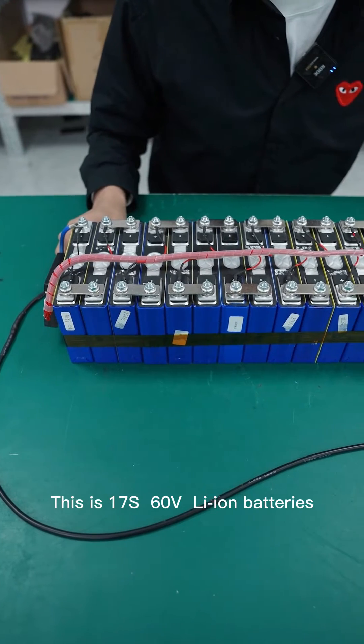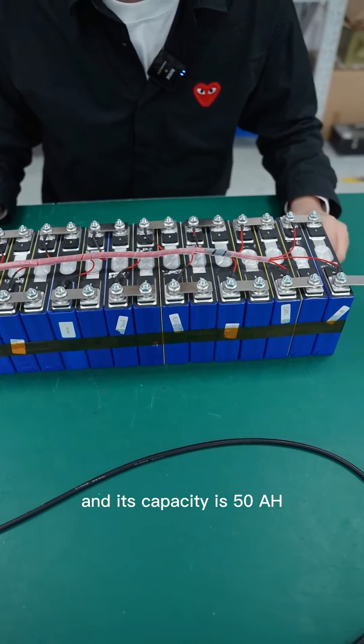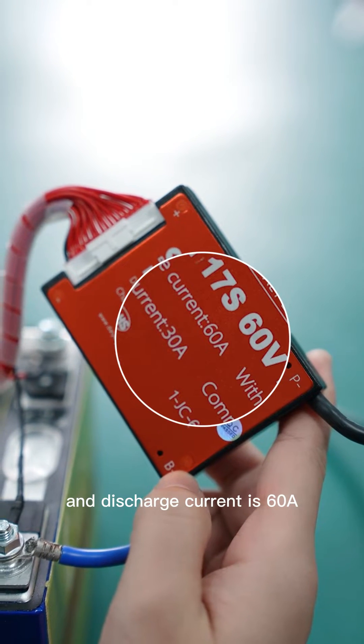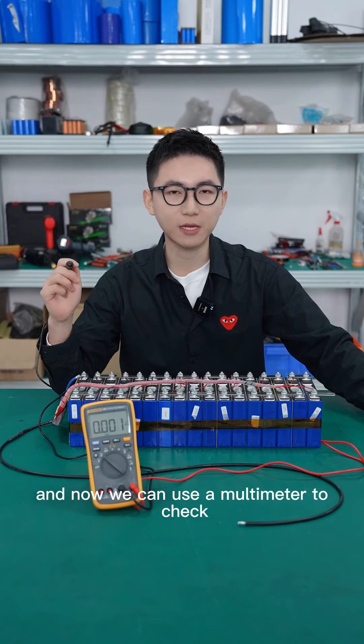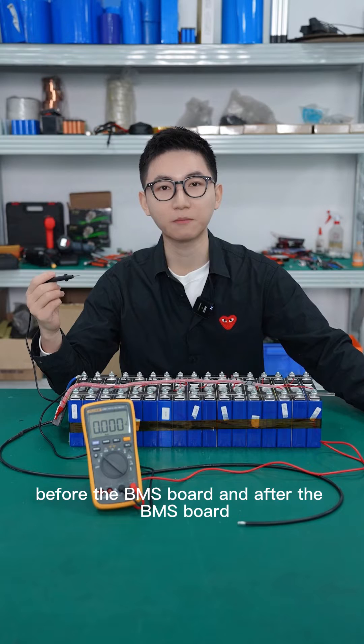This is 17S, 60V lithium batteries and the capacity is 50Ah. Now we choose the 70A, 60V BMS port with discharge rated at 60Ah. We can use a multimeter to check the real voltage before the BMS port and after the BMS port.